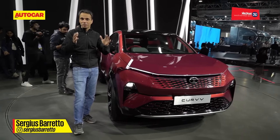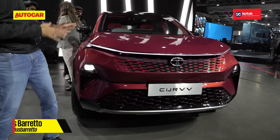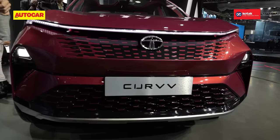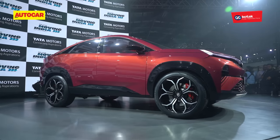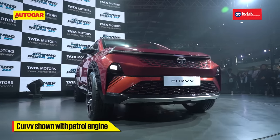This is the Tata Curve. In case you think you've seen the Curve before, you would be right and wrong in a way, because this model is closer to production unlike the earlier Curve concept. The earlier Curve was an EV, but this is powered by an internal combustion engine.